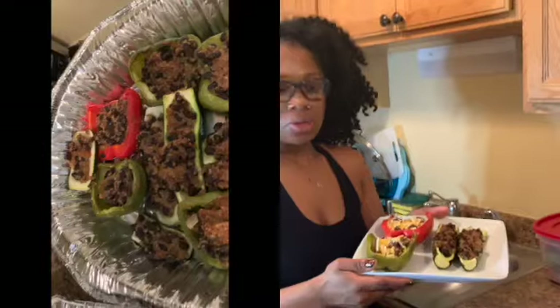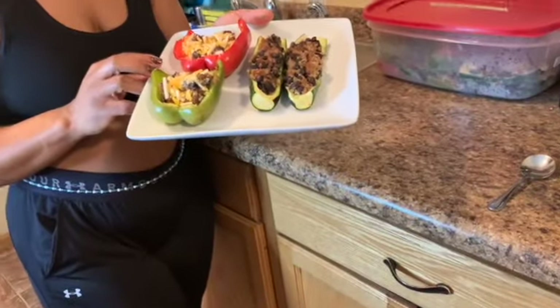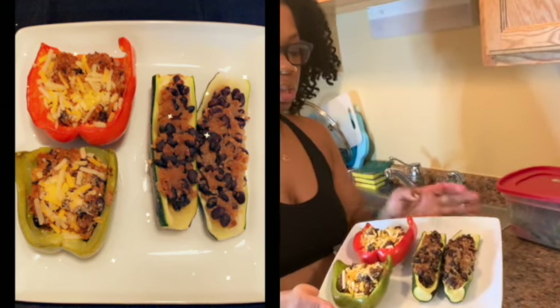For lunch, this is the final product — two bell peppers and two zucchini stuffed. These are made with smoked paprika and these are just regular. In reality I would only eat two of them, but I wanted to show you the different variations of what they look like.